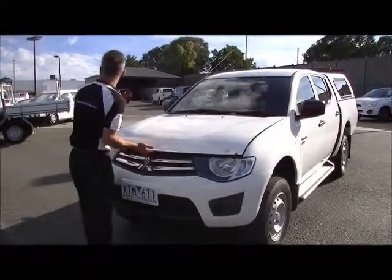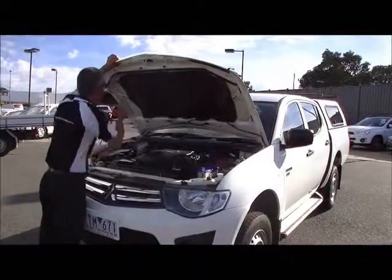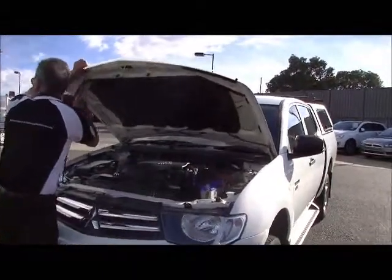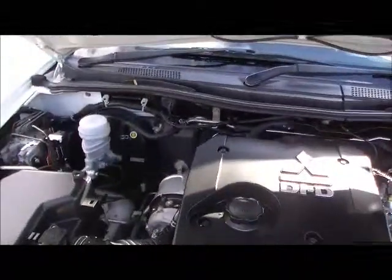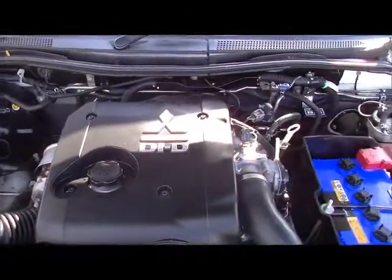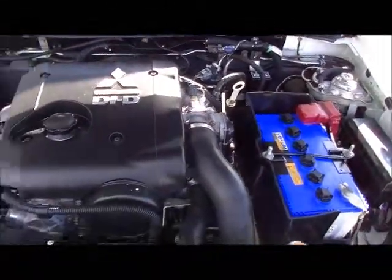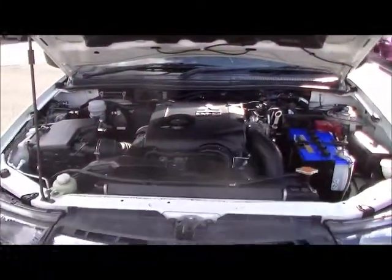Under the bonnet now, a few stats to run through. We'll give you 131 kilowatts of power and 350 newton metres of torque, while delivering 9.3 litres combined per 100 kilometres. So expect in excess of 800 kilometres to a tank of fuel. It gives you the performance and the economy that you need for the super unbreakable workhorse that it is.